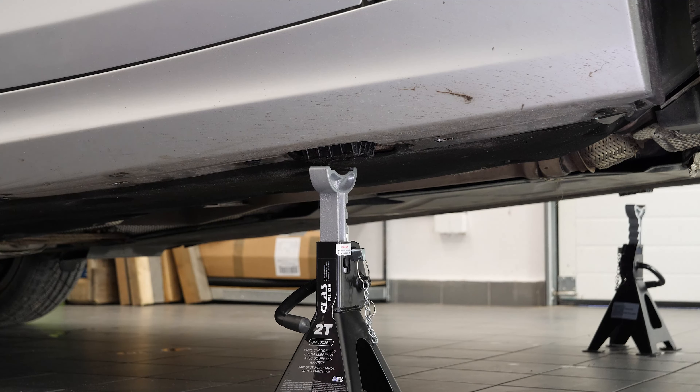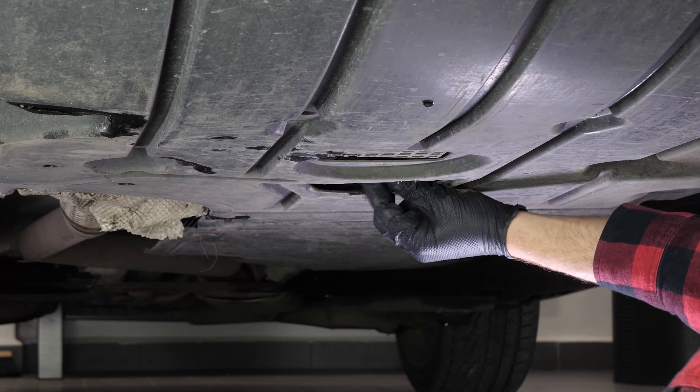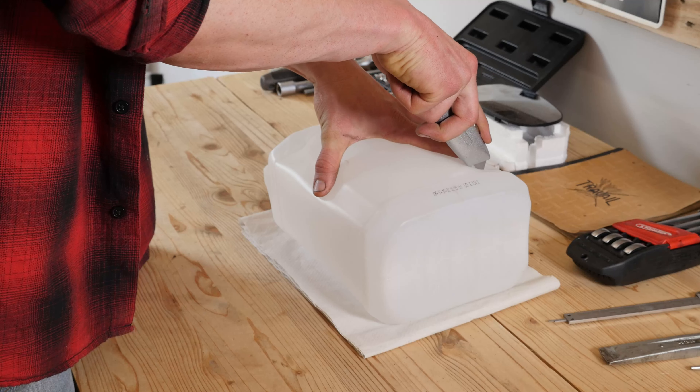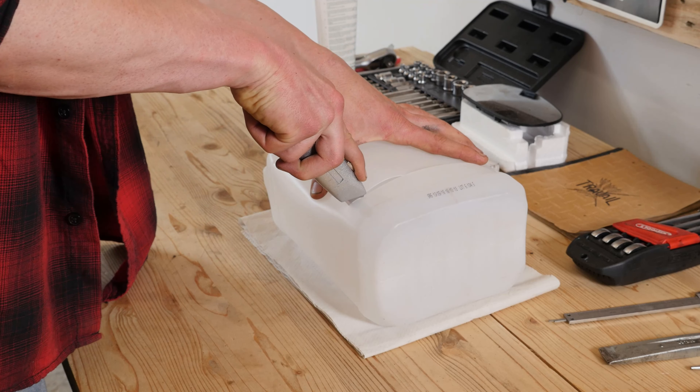Using a flathead screwdriver, remove the plastic protection to access the drain nut. You can now see the drain nut. Using a socket wrench and a 17mm socket, unscrew the drain nut — start the process with a wrench and finish off by hand. Be careful on the last few turns; the oil may suddenly squirt out. Anticipate this by placing a container underneath to collect the oil. You can learn how to make one by watching our video: How to Make a Collector for Liquids.